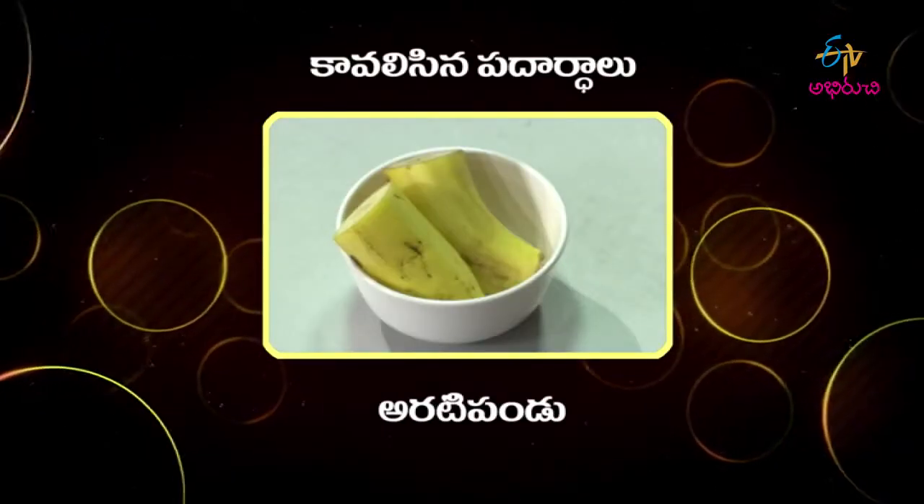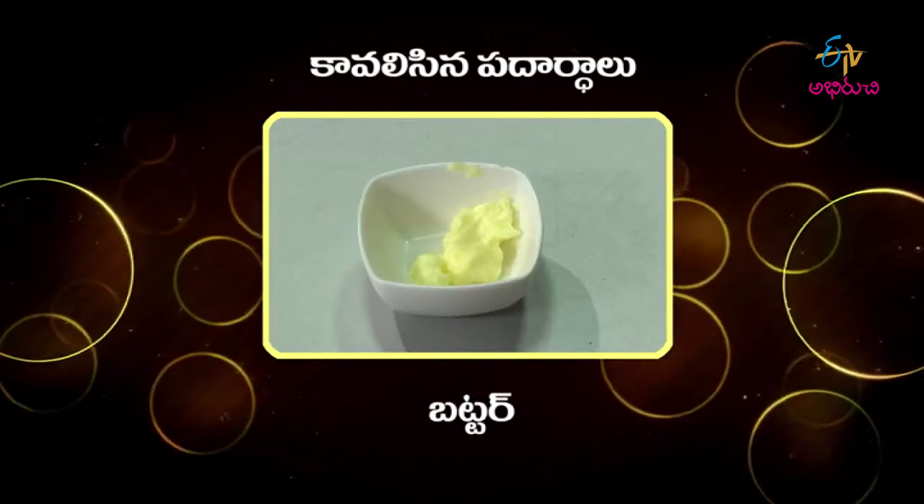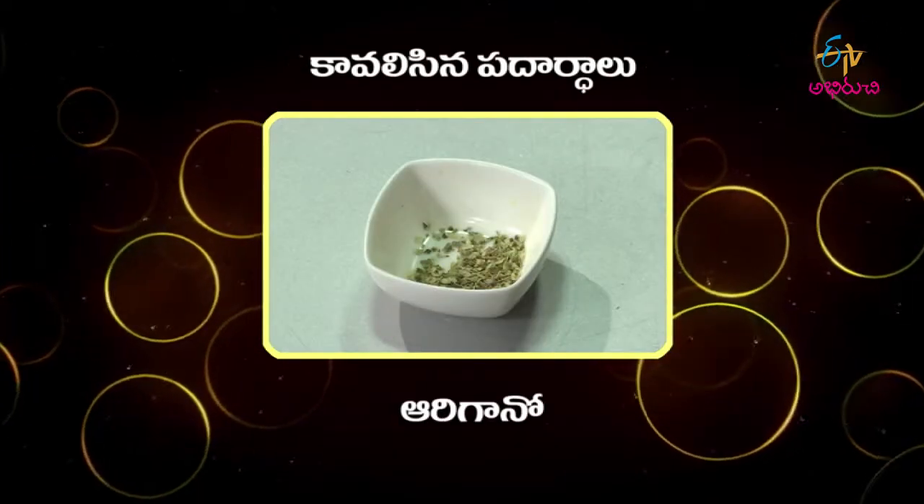Avocado and banana oats — let's go through the ingredients. We have avocado, banana, oats, butter, oregano, and salt. The ingredients that we have prepared are very good.